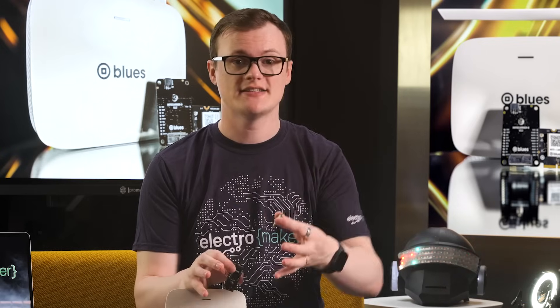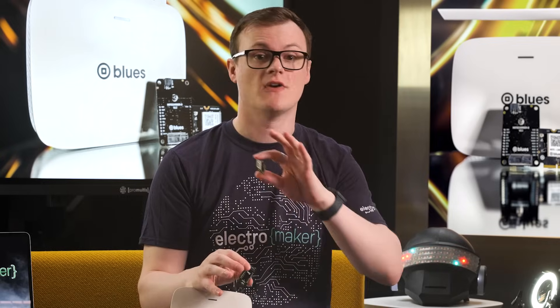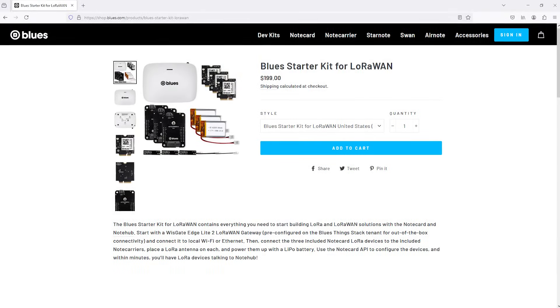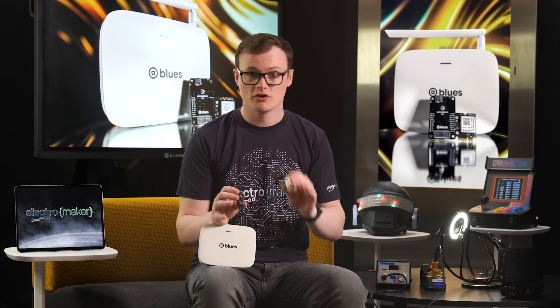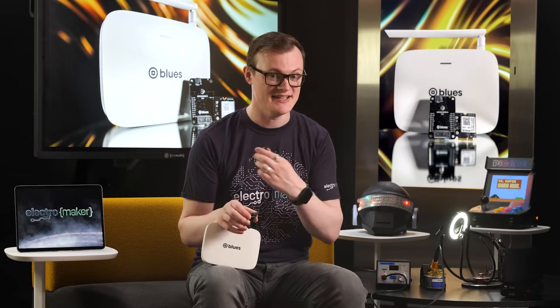As the name suggests, the Blues LoRaWAN kit gives you everything you need to create and prototype with LoRaWAN networks. Unlike Bluetooth and Wi-Fi, LoRa is designed to provide connectivity over extreme distances — in the many kilometers — all while keeping energy consumption as low as possible. This makes LoRa devices ideal for remote areas where connectivity is challenging and only a few bytes from a sensor or controller is needed.